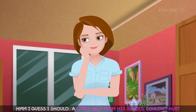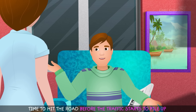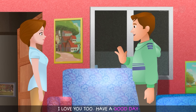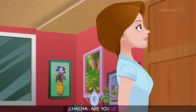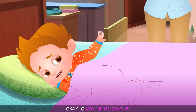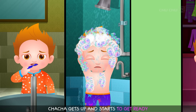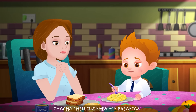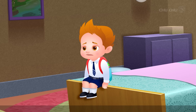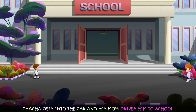"Why don't you take a trip to the school and talk to his teacher?" "I guess I should. A little help from his school couldn't hurt. I'll go today." Meanwhile, Cha-Cha's mother called out again: "Cha-Cha, are you up yet? You're going to be late for school." "Okay, okay. I'm getting up. Stop yelling already." Cha-Cha got up, got ready, finished his breakfast, and eventually got into the car. His mom dropped him off just as the bell rang. "Run, Cha-Cha. The bell just rang. Have a good day, sweetheart." Cha-Cha walked slowly to class while his mom headed to the principal's office.